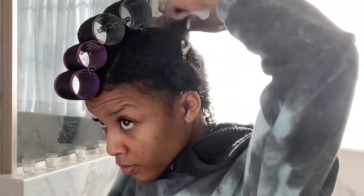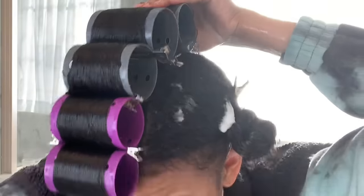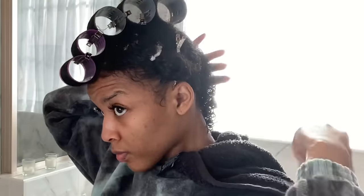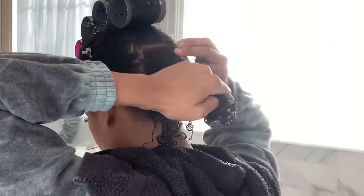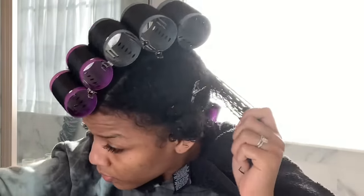On the front two pieces of my hair I use a smaller roller — the purple is smaller than the gray. My hair right there is not necessarily shorter, it's actually longer, but I want my bang to have a little bit more curl to it. The gray is mostly just big to stretch out my hair and get it dry as quickly as possible. The purple is going to give me a little bit more curl.